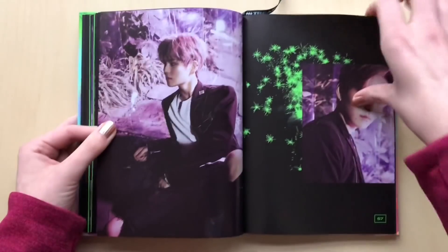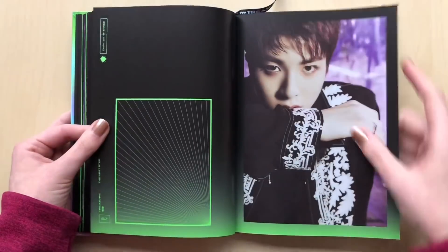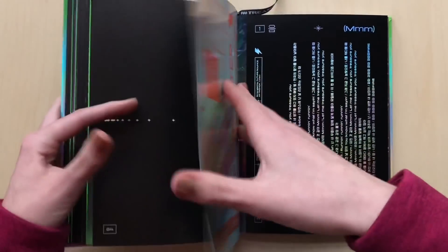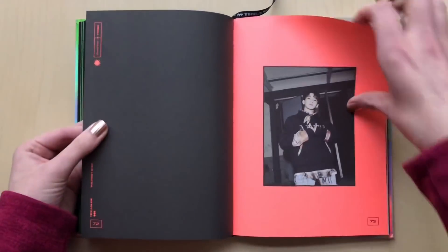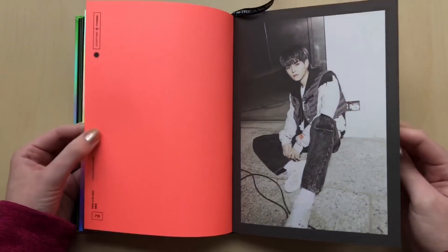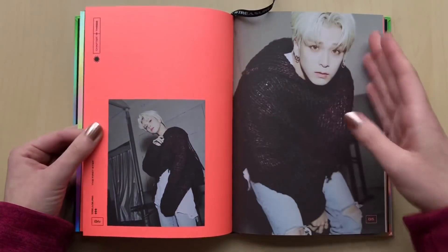I just cannot believe how bad the lighting is right now. It's only like 1:30 or something but it's this dark — it seems like it's 5 p.m. or something. That's why I hate this time of the year. It's super bad for unboxings. The matte pages are on this half of the photobook. I love his pink hair. I think it's the look — I like it better than his shorter hair, although the short hair does look really nice on him.